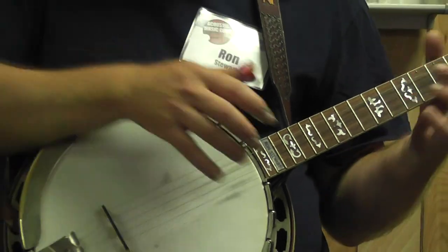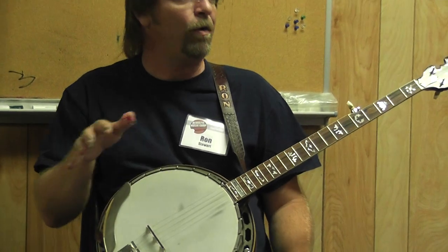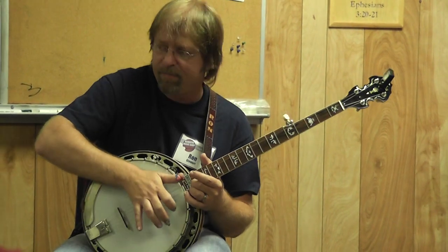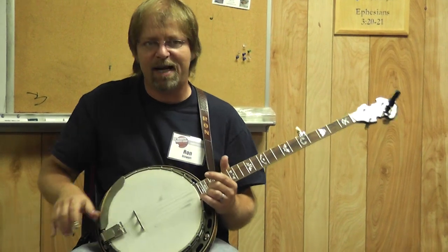That's something else to think about when you get way up here and you're doing some of that backup. If you listen to Earl or whatever and you hear him, it's like — how in the world is he getting that tone up there? He's probably letting that part of his thumb rest on the hand. I know he is. That will change that tone.